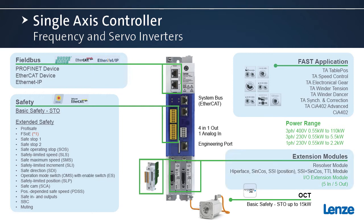We have a wide range of feedback modules available. We've also added an I/O extension module that can be plugged in instead of an encoder, adding another five inputs and five outputs. Another new thing for Lenz is our OCT or one-cable technology. We offer basic safety of safe torque off with a power range up to 20 horsepower, using hyperface DSL as the feedback system — notice the new sleek design of this motor and cable.